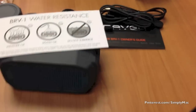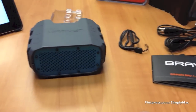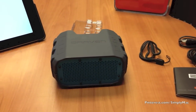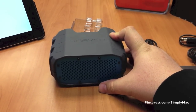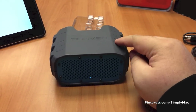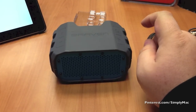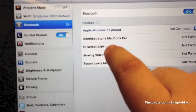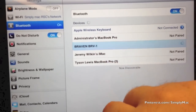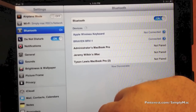That's pretty much everything that comes in the box — pretty straightforward. We're going to see if we can sync this to my iPad here. Let's go ahead and see if we can power it on. We're supposed to press the play button for a few seconds. Come over here to the iPad — we see it's right there: BRV1. We should be connected.